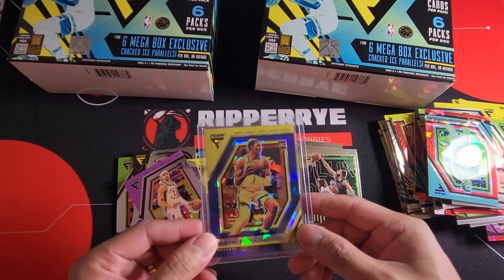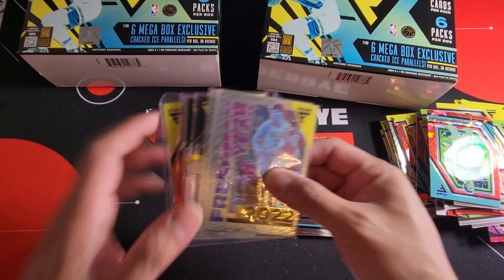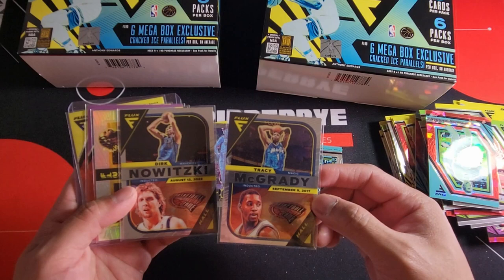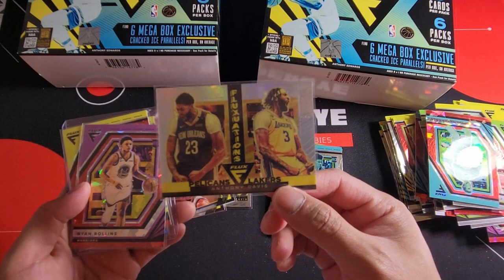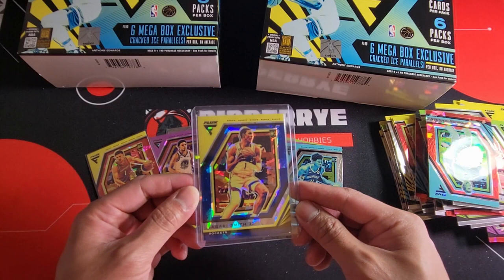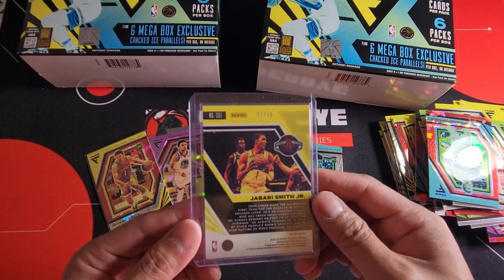Alright, welcome back for our recap. Thank you so much for those who stuck around watching our video. We have Freshman Year inserts of Jake LaRavia and Mark Williams — those are the rookie inserts. We have two Hall Influx of Nowitzki and Tracy McGrady. We have silver Fluctuations — Pelicans and Lakers uniform of Anthony Davis. We have two red cracked ice of Ryan Rollins from the Warriors and Johnny Davis from the Wizards. And of course our hit today: Jabari Smith from the Rockets, zero-seven out of twenty-five. Finally we pulled something! It's not the top three rookies but Jabari Smith is actually doing great right now.